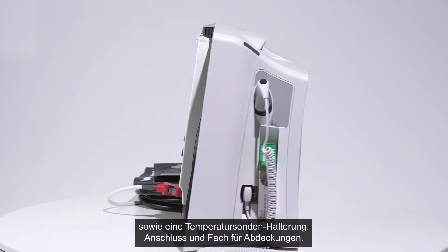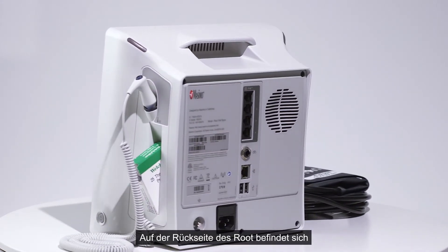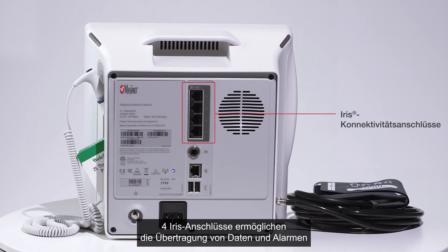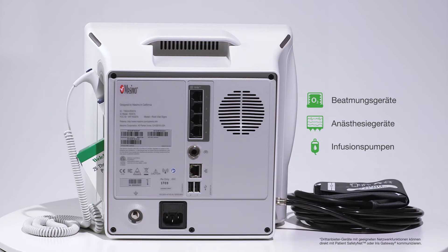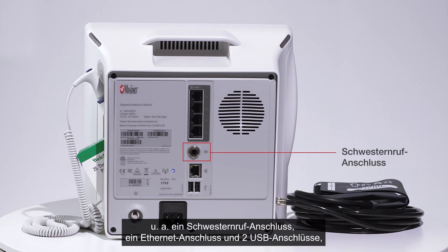The back of Root includes a handle for easy portability, a speaker, and iris ports enabling connectivity to transfer data and alarms from numerous third-party devices — including ventilators, anesthesia machines, infusion pumps, and more — to an electronic medical record system and supplemental displays. Additional ports for wired communications options include a nurse call connector, an ethernet port, and two USB connectors.